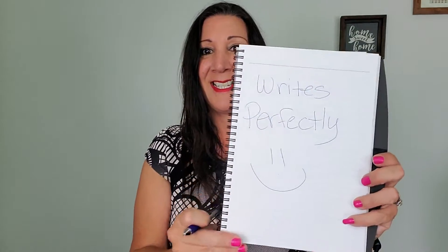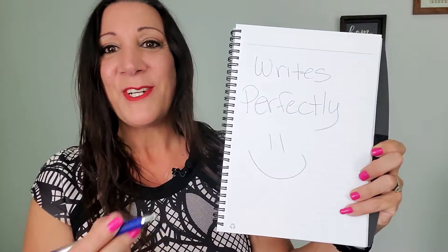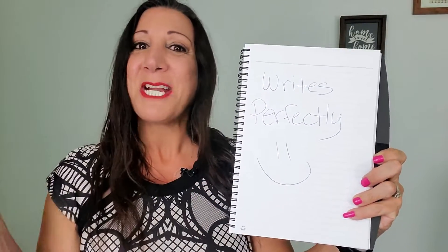Let me show you what it looks like when you write with it. As you can see, it has a very fine point and it writes perfectly.